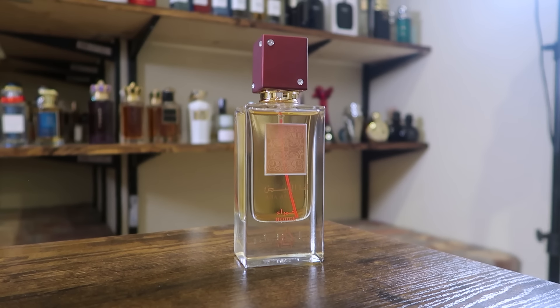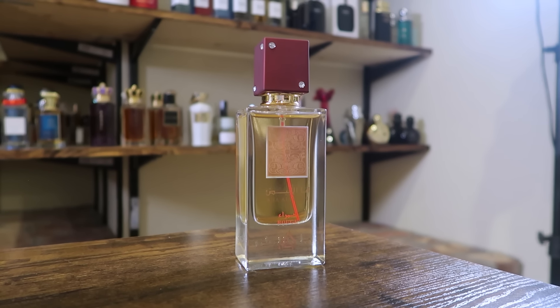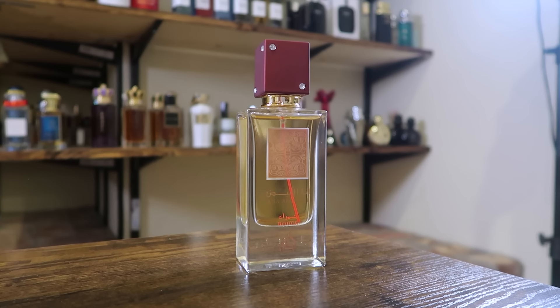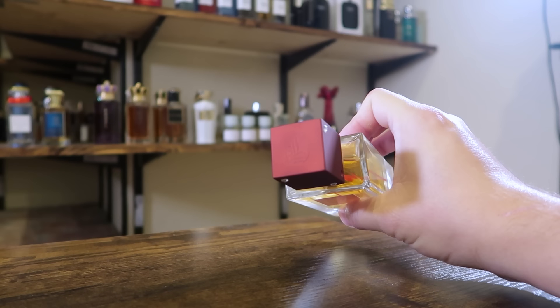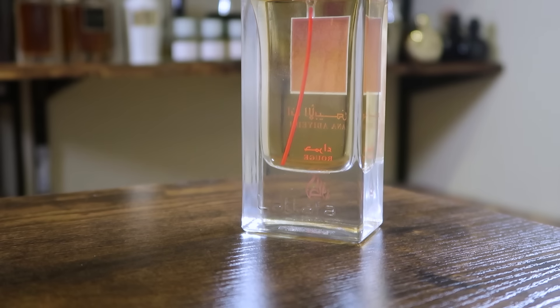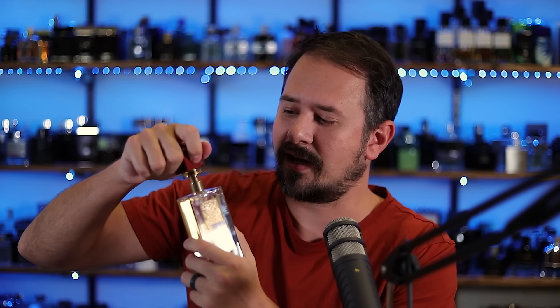Here we have the bottle — got the name of the house and name of the fragrance right there on the front. The cap is a little bit reminiscent of the Club de Nuit fragrances from Armaf; it has kind of a rubberized feel to it, which is nice. You have La Taffa on top of the cap and La Taffa on the back of the bottle. On the bottom, you have just a plain sticker, and the cap slides into place — it does not click. The atomizer is okay; it's not the greatest, but it gets the job done.